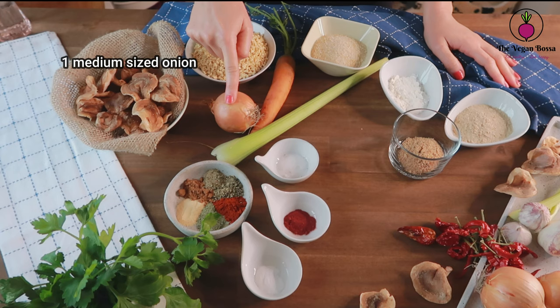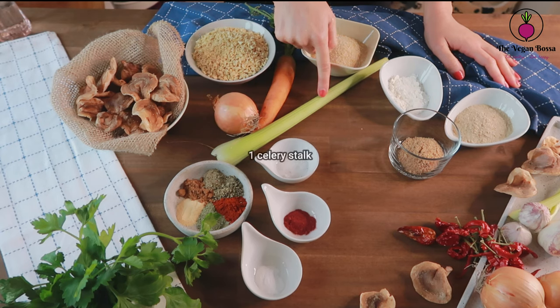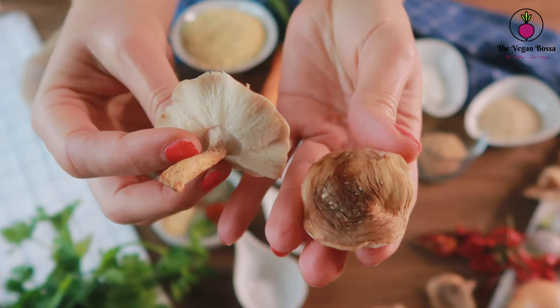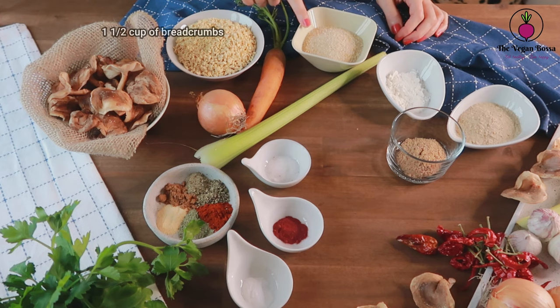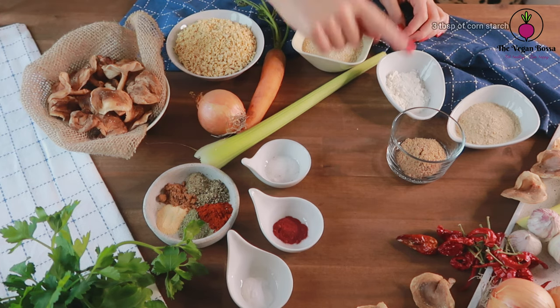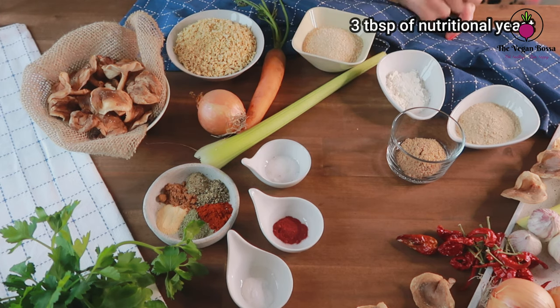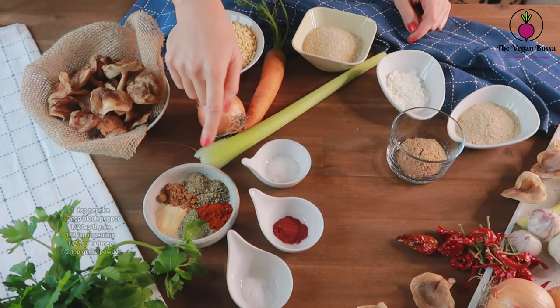For today's delicious recipe we are gonna need one medium onion, one carrot, one celery stalk, 150 grams of shiitake mushrooms or brown mushrooms, 100 grams of soy granulate, one cup and a half of breadcrumbs, three tablespoons of cornstarch, three tablespoons of nutritional yeast, and two tablespoons of ground flax seeds.